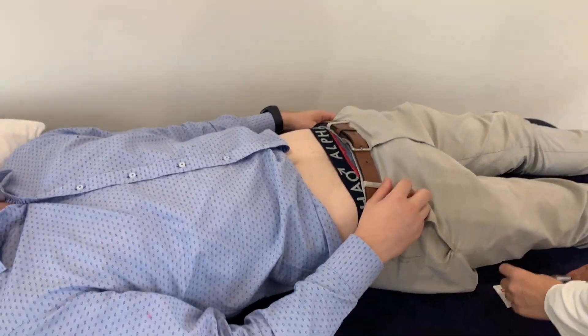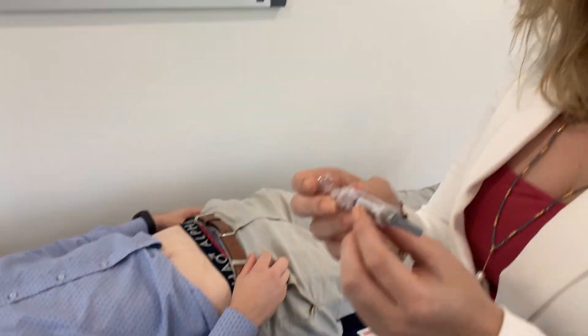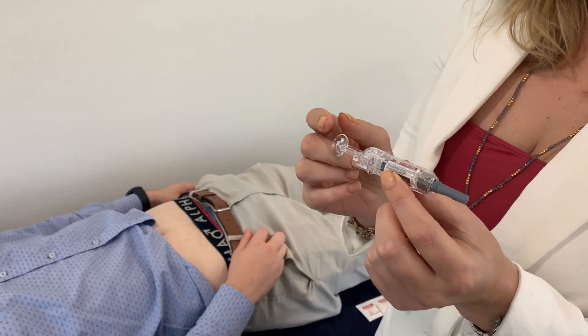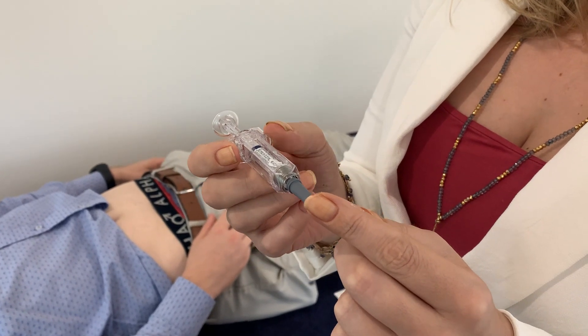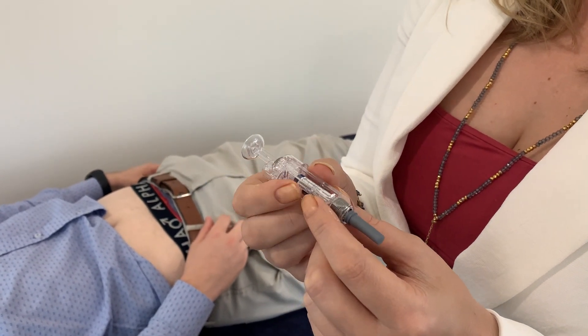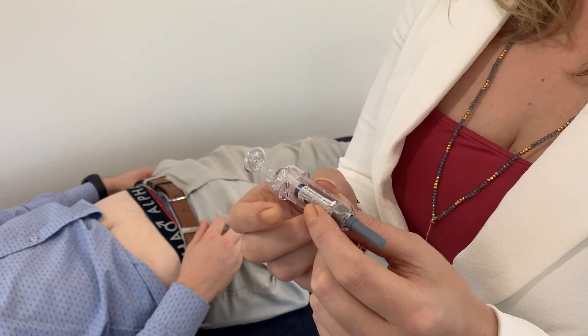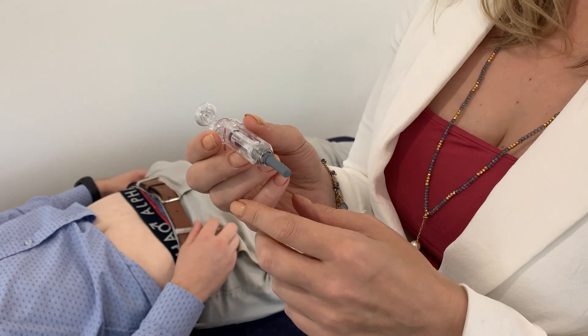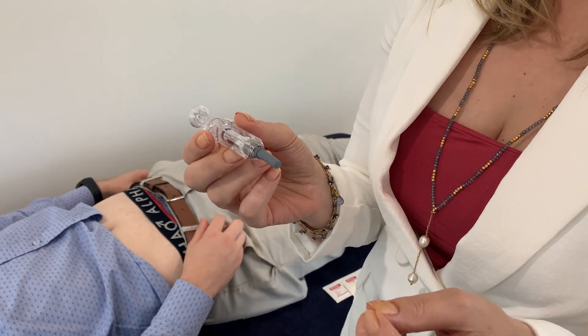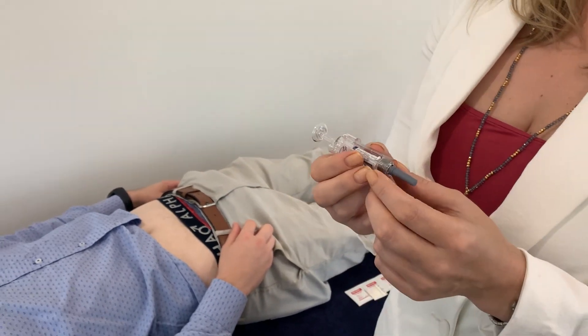First of all, put everything down like that. The syringe comes like this — that's the plunger that pushes the needle in, and this is the little bit that covers up the needle. You want to take that off, but be careful how you do it. Don't grab both ends and pull at the same time, because when that comes off you'll end up injecting everything out of the syringe onto the floor, and that will be very disappointing. So you hold it here and then you take it off like that.